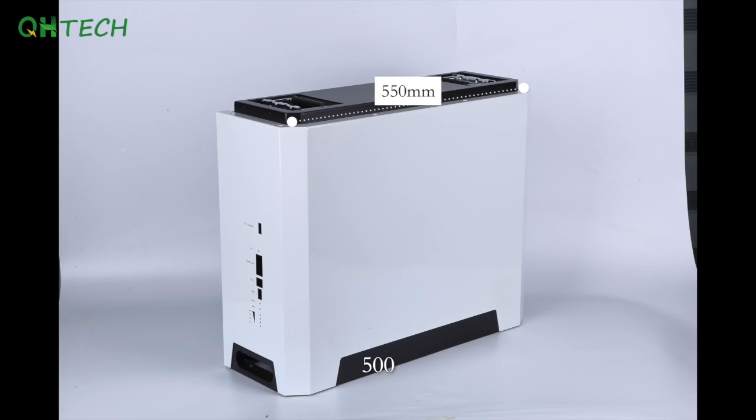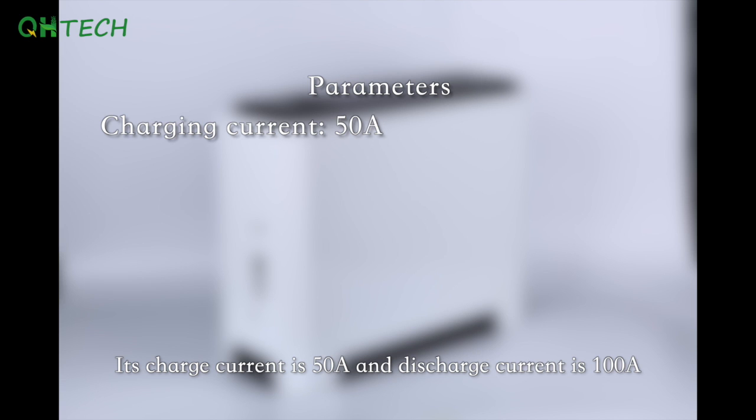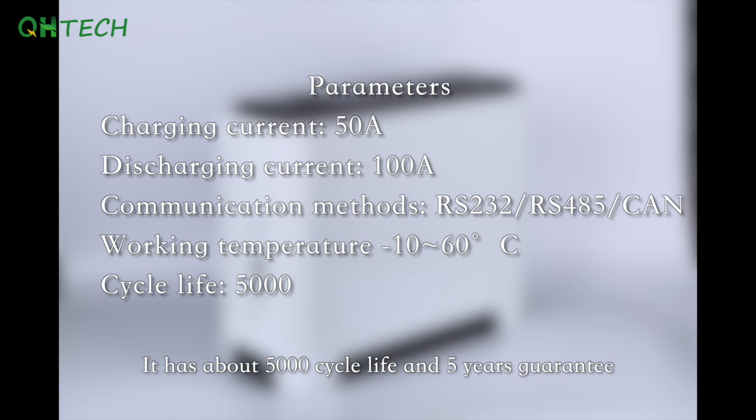Its dimensions are 550 x 185 x 440mm, and it weighs about 55kg. Its charge current is 50A and discharge current is 100A. Its communication methods are RS232, RS485, and CAN. Its working temperature ranges from -10°C to 60°C. It has about 5,000 cycle life and a 5-year guarantee.